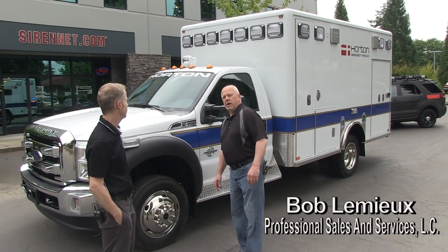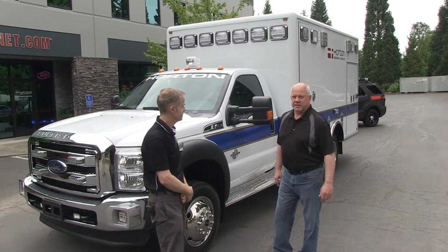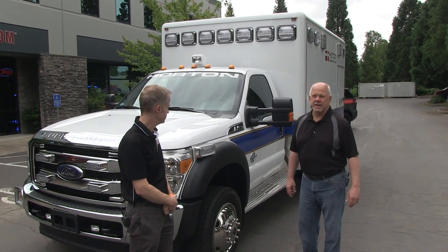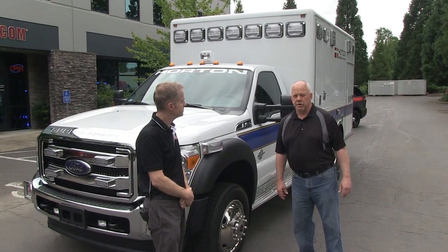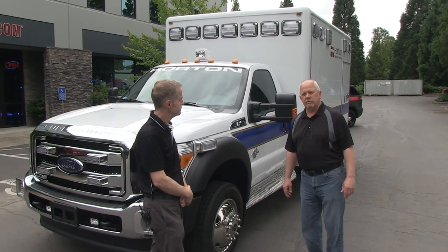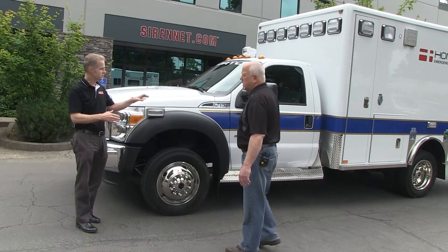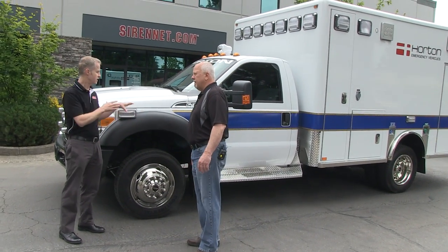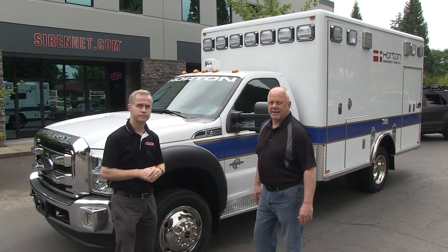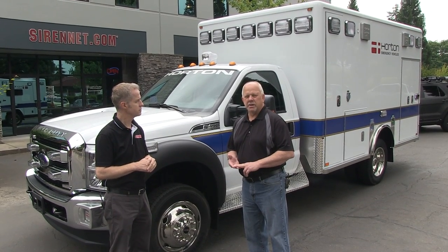This is a Horton Demonstrator model — the Horton Model 457. It's a Type 1 4x4 ambulance on a Ford F450 chassis. The box is 157 inches long by 96 inches wide with 72 inches of interior headroom. The chassis is pretty common to the industry: Ford four-wheel drive, very quiet, nice running engine. This box size can really only go on a Type 1, though we have various other sizes that can be utilized on a Type 3 or a larger Type 1 medium duty.